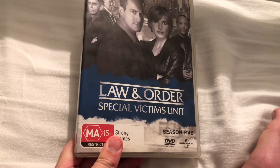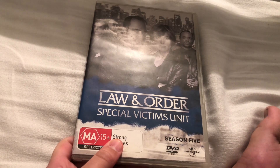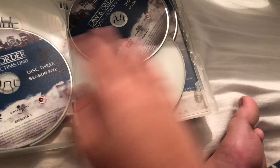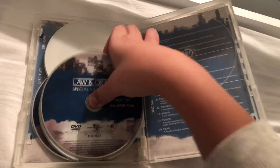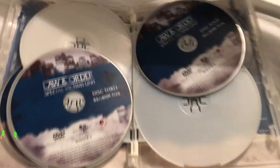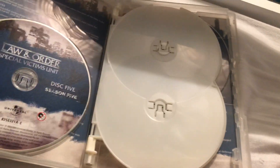Next up, last one — this is a special one: SVU Season Five, 2003 DVD. Here's the case, spine, and the back — disc five, disc one, disc three, disc four, disc six, disc two, and that's the inside.